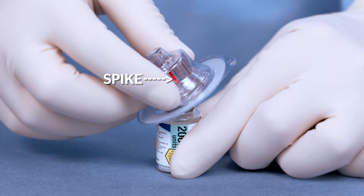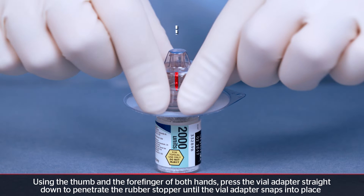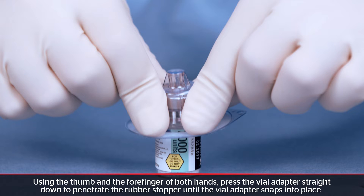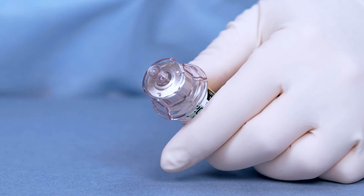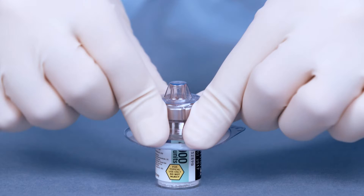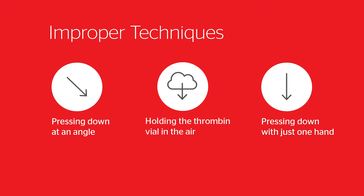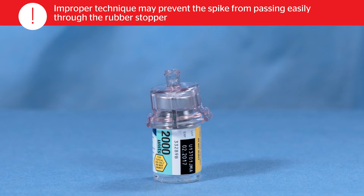On a flat surface, seat the vial adapter on the thrombin vial by pushing down using the thumb and forefinger of both hands until the spike penetrates the rubber stopper and the vial adapter snaps into place. Improper technique may prevent the spike from passing easily through the rubber stopper.